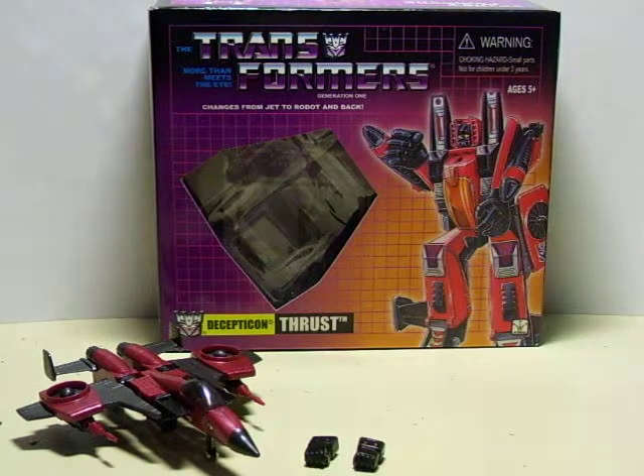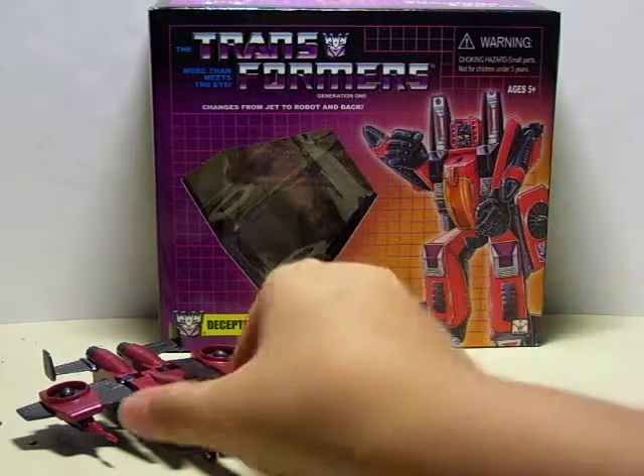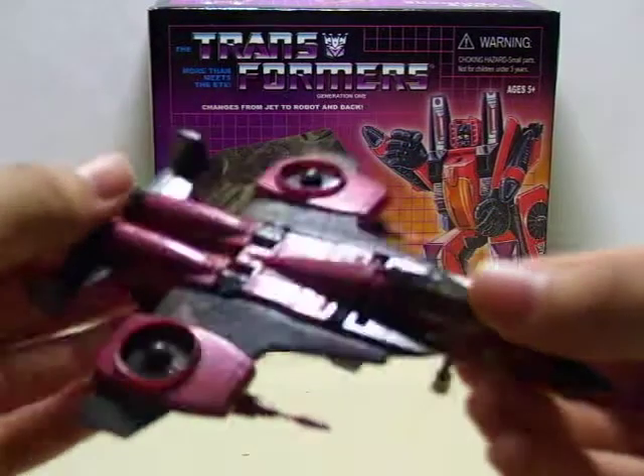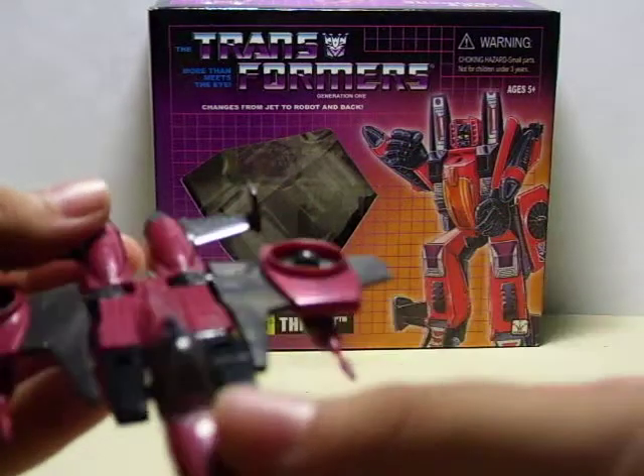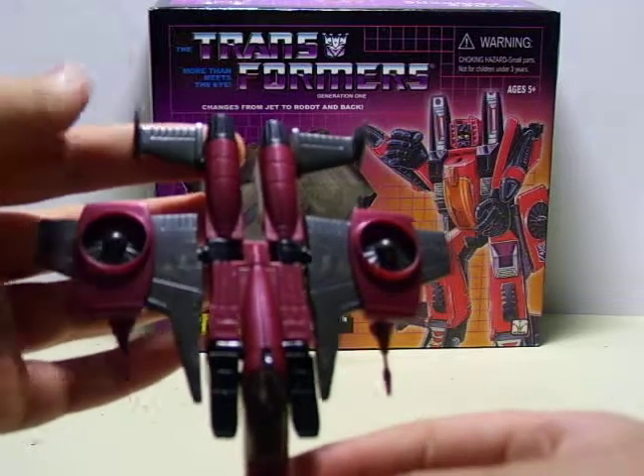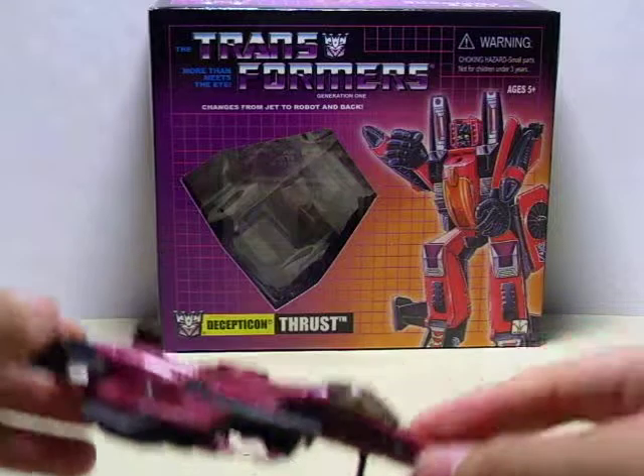I'll move these missiles aside and get to the jet mode. So here he is — a VTOL jet, like the Hornets from Halo 3.